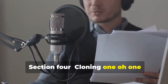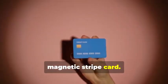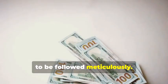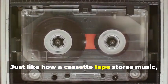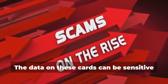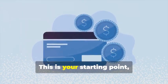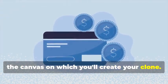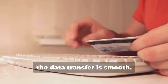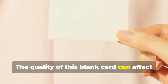Section 4: Cloning 101 — Duplicating Magnetic Stripe Cards. Let's start with the classic: cloning a magnetic stripe card. This process, while seemingly straightforward, involves a few critical steps that need to be followed meticulously. Just like how a cassette tape stores music, a magnetic stripe card stores data — and that data can be sensitive and must be handled with care. First, you'll need a blank magnetic stripe card. This is your starting point — the canvas on which you'll create your clone. These can be purchased online or at select stores, and the quality of this blank card can affect the final outcome.